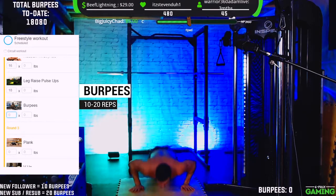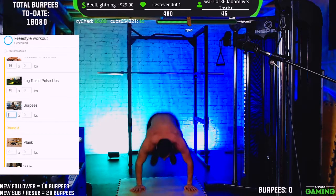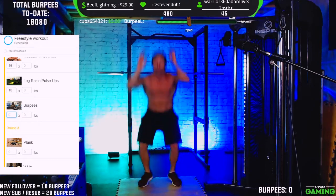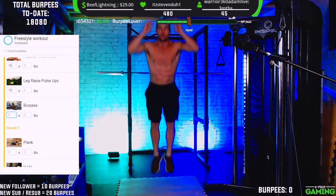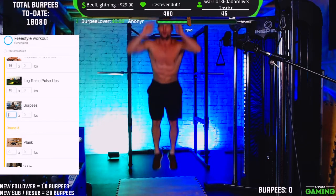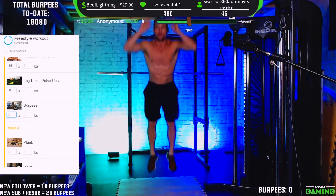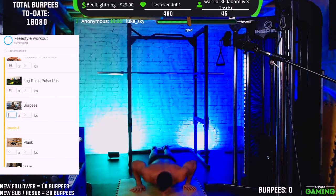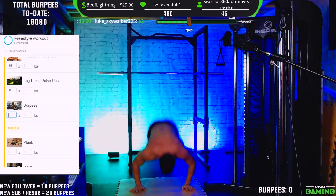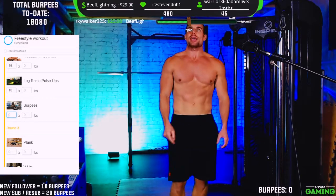That's 4, 5 — let's go chat. 6... that's 10, let's keep going. 13... 20! And that is the end of round 2!